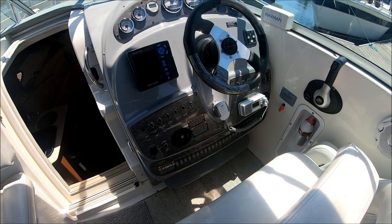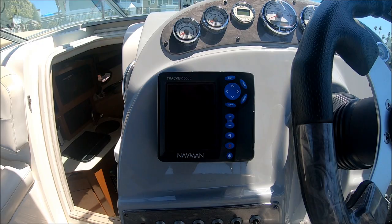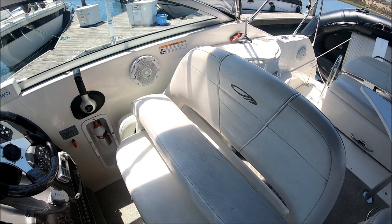Here at the helm, we've got our tilt steering wheel, stainless steel bezel gauges, compass, Mercury SmartCraft, Navman tracker, GPS, VHF radio. And the biggest and best feature is this bow thruster — yes, a bow thruster on this 26-footer — so you can easily dock it.